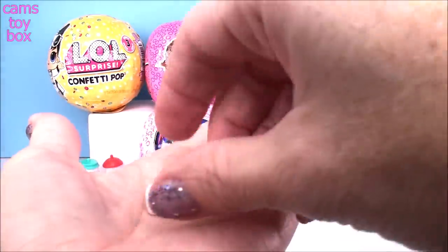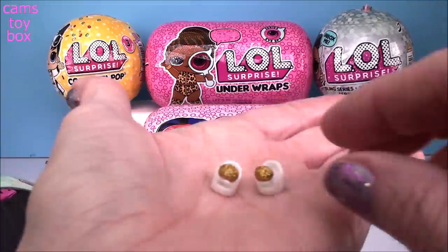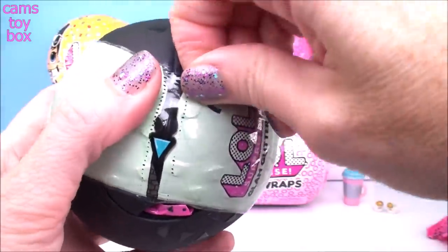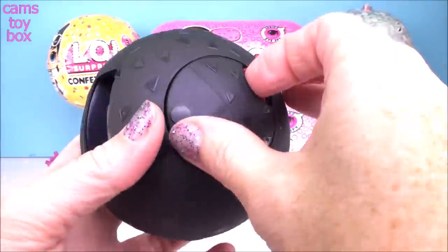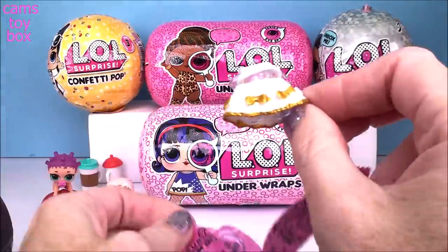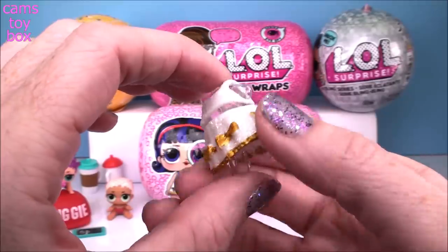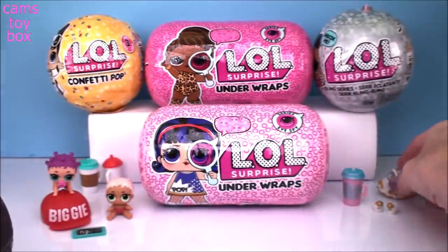Really pretty shoes - I'm excited because I don't think I know who this is going to be. We got little gold pom poms in a white peep toe shoe. Check out that dress - it totally matches the shoes. We got all white, glittery, sparkly, and those gold accents in the bow and then on the bottom of the ruffle. Super, super pretty!